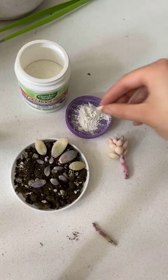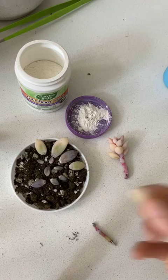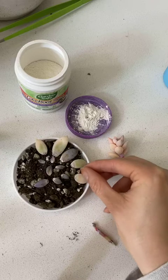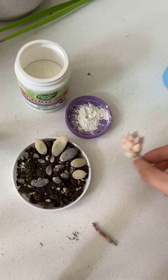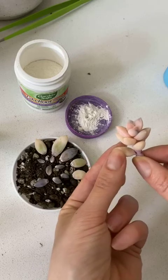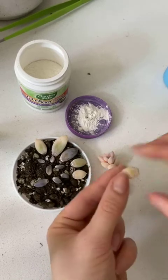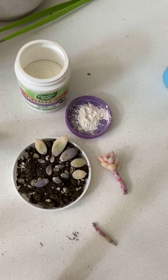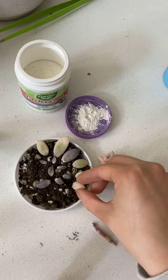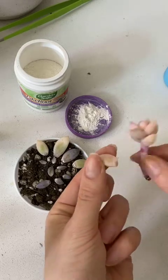As I was saying yesterday, it's best to water your plant 48 hours in advance before you take any kind of propagation, because that's going to make those leaves nice and fat. They'll be easier to take off the stem — leaves and bracts — and they are more likely to survive.